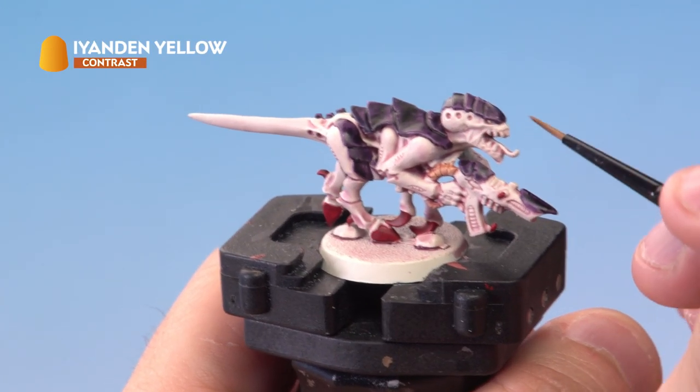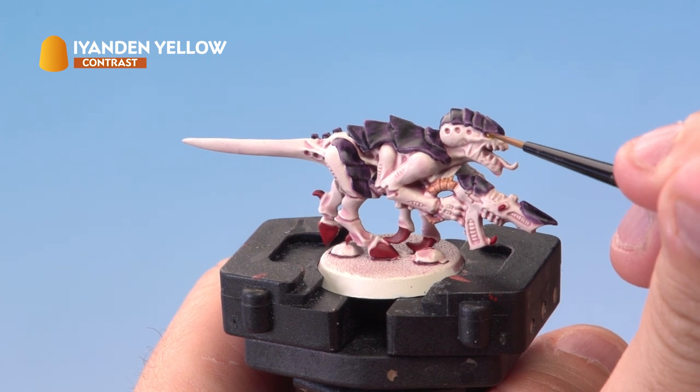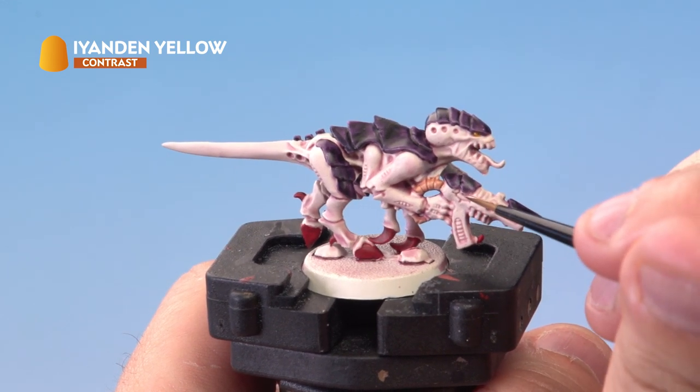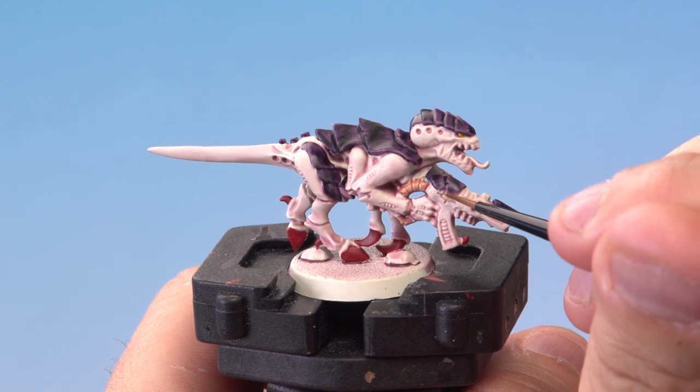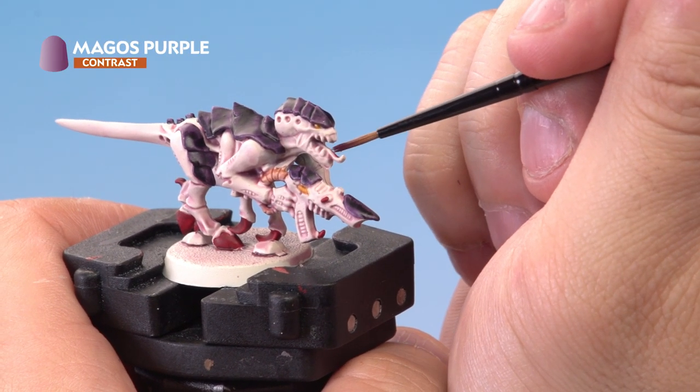Next we're painting the eyes of the Termagant and the Flesh Borer with Iendin Yellow, using a small layer brush to get lots of control painting the delicate detail. The last contrast paint is Magos Purple, being applied to the tongue of the Termagant.